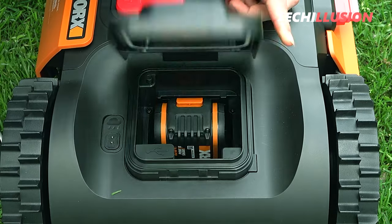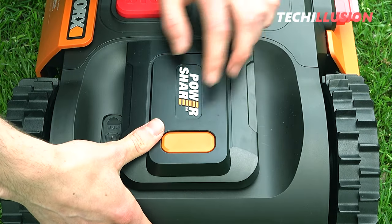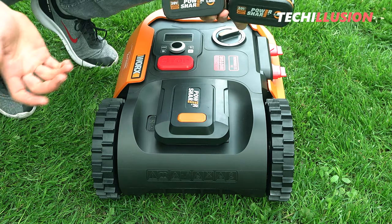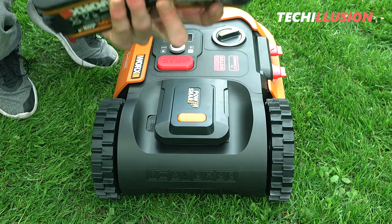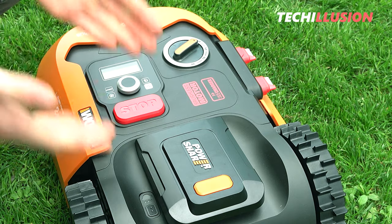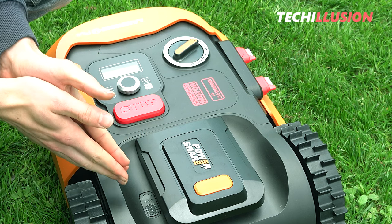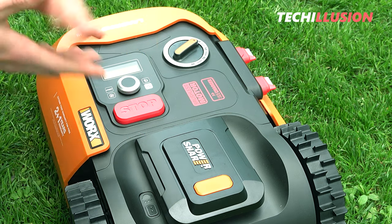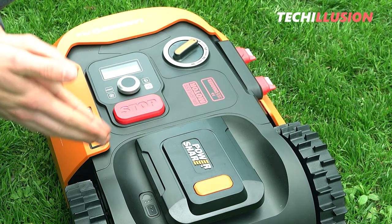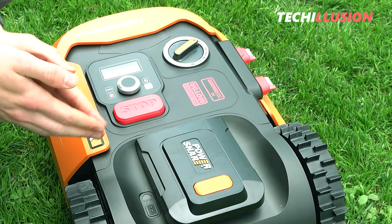The great thing is that you use your 20-volt max batteries from WORX for the Landroid. So if you put the lawnmower robot out of commission at the end of autumn, you can easily use the batteries for your other WORX devices. Right next to it is the typical rain sensor. It would be silly if the lawnmower robot starts mowing when the grass is still wet, so you can set a delay here, for example four hours.